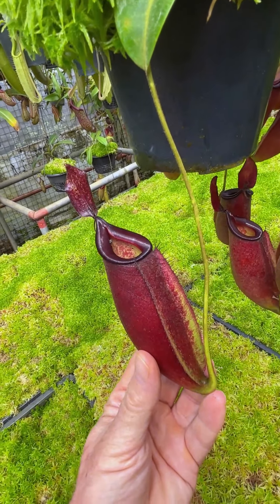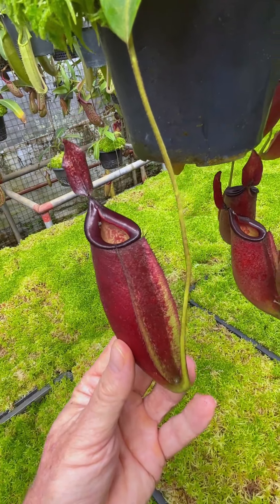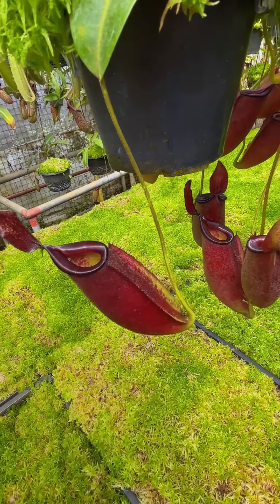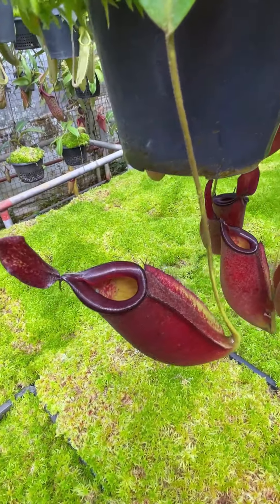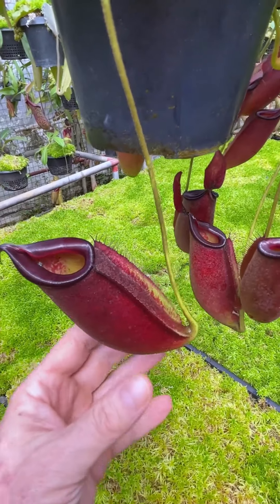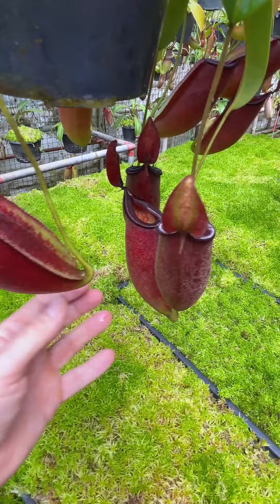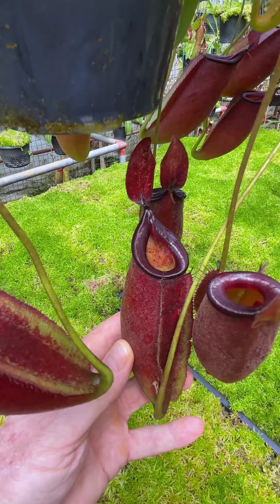Here's one of the two clones of Nepenthes ampullaria zacariana that we offer. At one time we had many different clones and we selected them out for coloration into two different forms, sold under two different BE codes. This one here has clearly been selected for the pure red coloration of the pitcher body and maroon or burgundy coloration of the peristome.